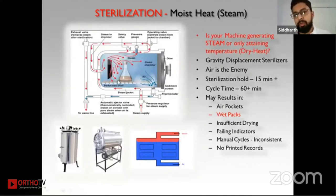An autoclave is a chamber where steam penetrates inside to the most remote locations. Sterilization happens only by steam and not merely by heat. So the key question is: is your machine actually generating steam, or only attaining temperature? Most autoclaves commonly seen are vertical ones, called gravity displacement sterilizers because they have no external vacuum pump.